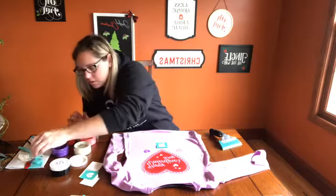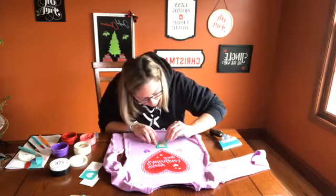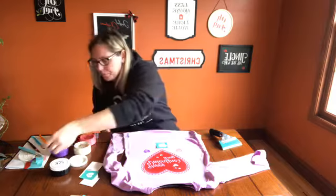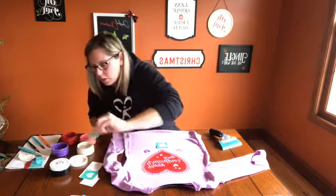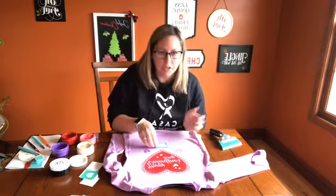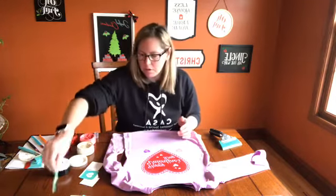I see a spot that I missed. You can see through the transfer and I can see this little edge I missed. There we go — super easy to go back and fix. Even if I had peeled it off all the way, I could just put the transfer right back on top and fix it. Perfect.